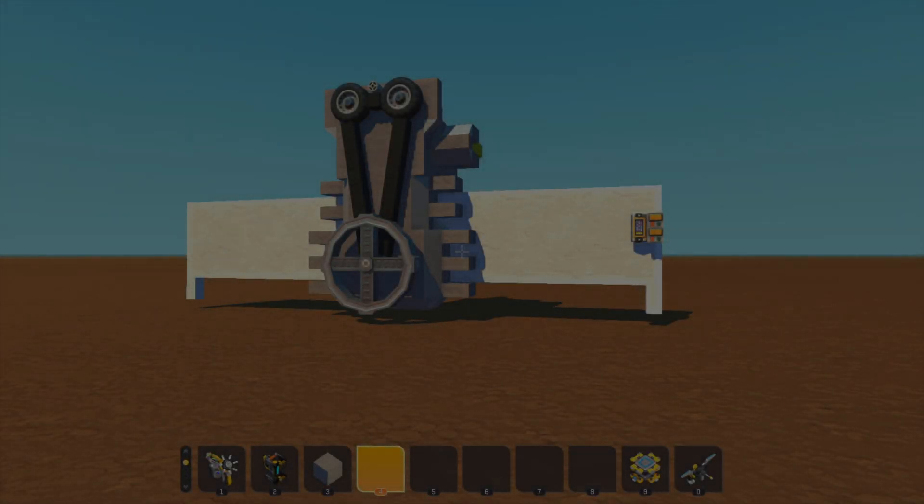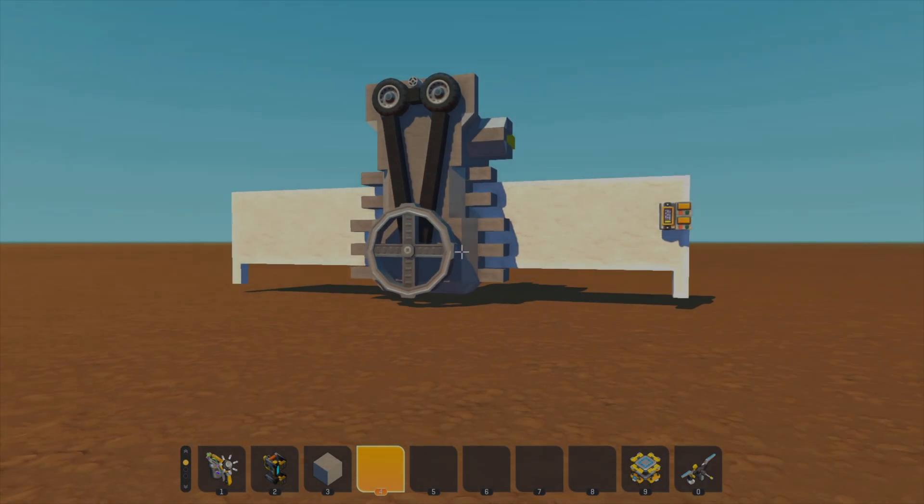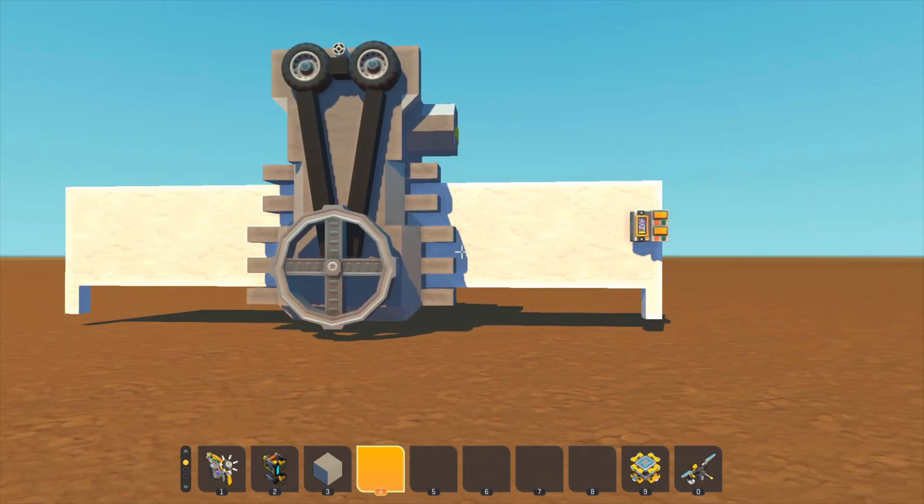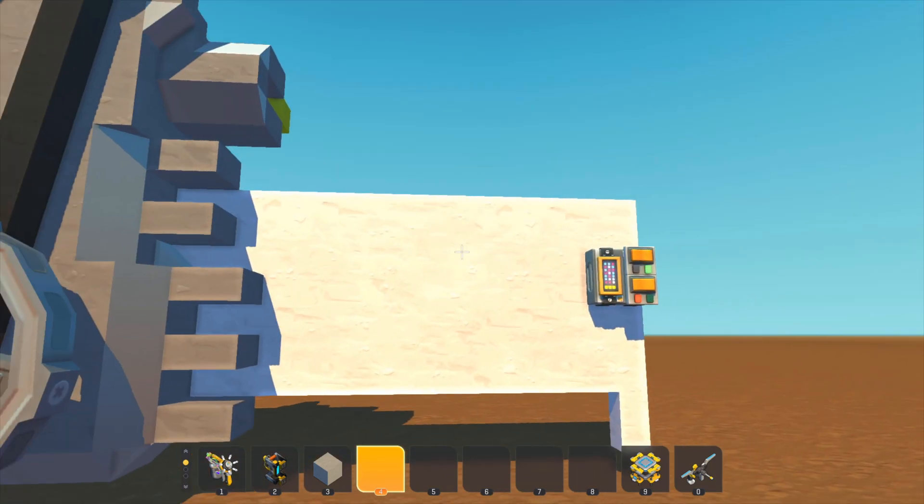Welcome back to Scrap Mechanic. Today's video is going to be a bit different — with a lot of people enjoying the piston engines I've been working on lately, I decided it'd be a good idea to do an actual educational video talking about how real-world four-stroke gasoline engines work. So I built a cutaway engine to talk you through how things run.